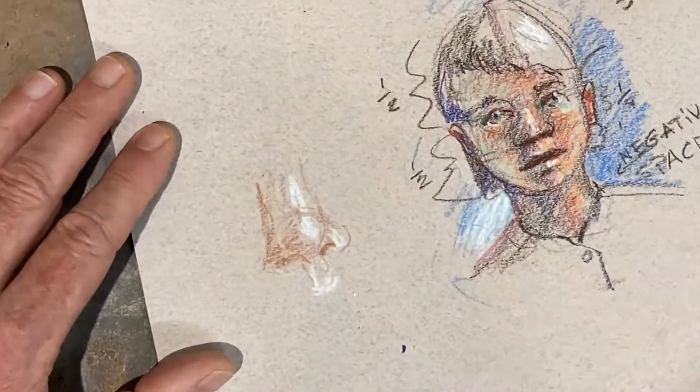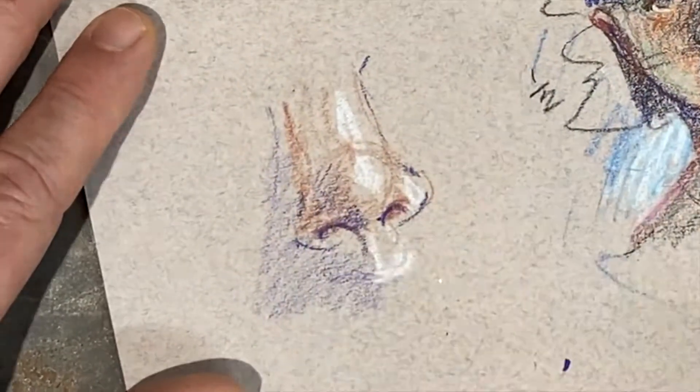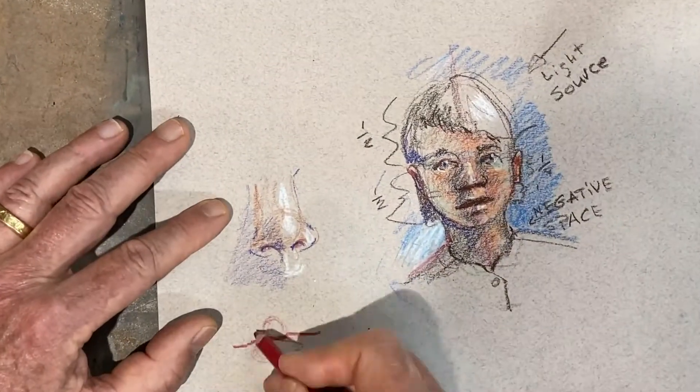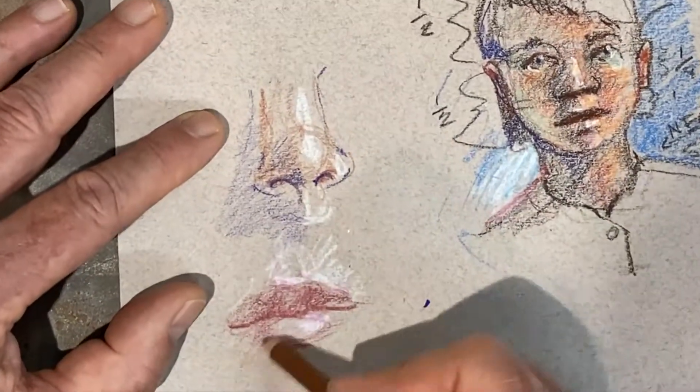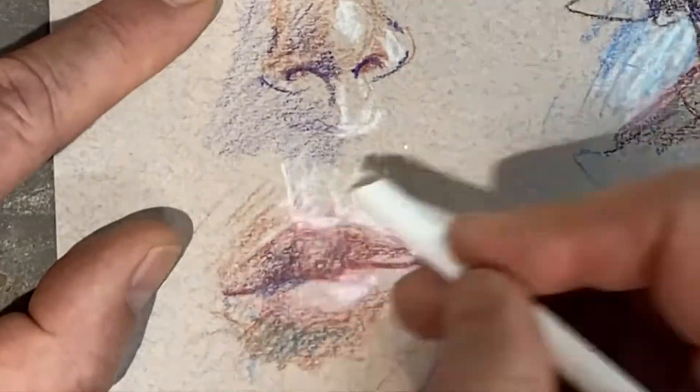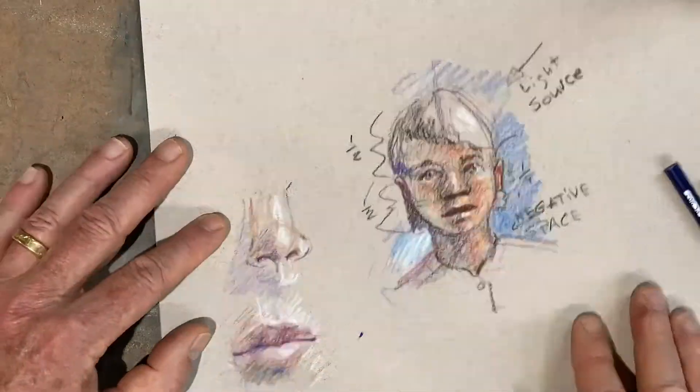With the nose, I'm starting with kind of a ball shape in the middle and seeing how the shadow gets cast. For the lips — the upper lip is shaded, there's light hitting the lower lip and above the upper lip, and again, using cool colors in the shadows.